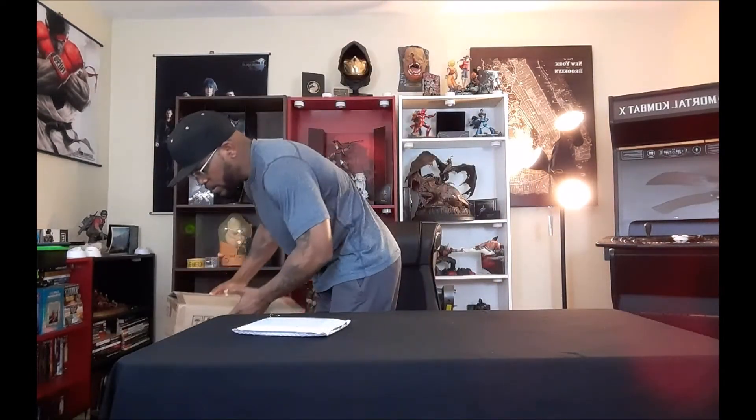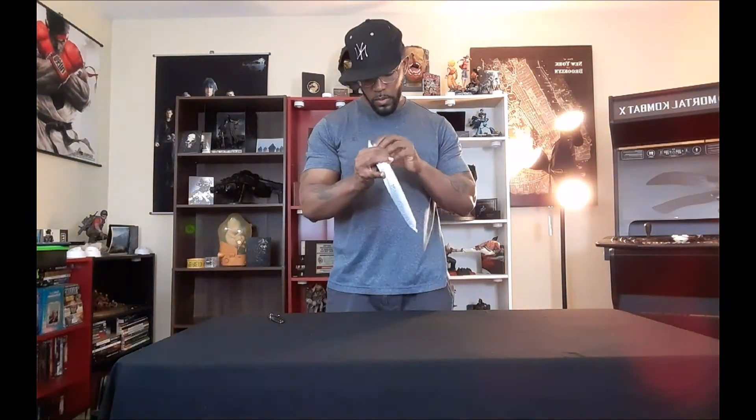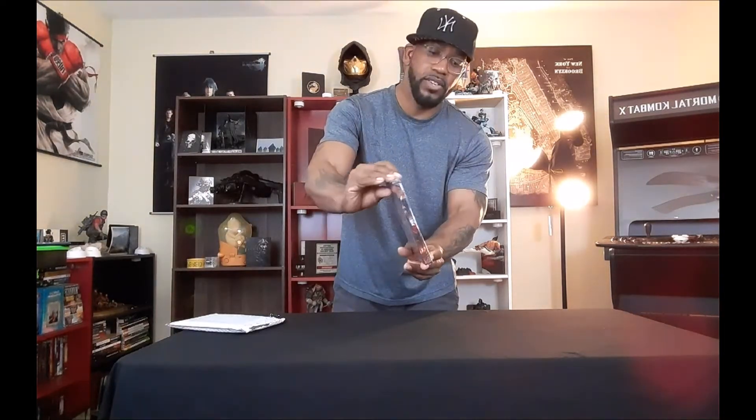We're gonna get started with the smallest package — we all know what's inside this one. Inside is the steelbook case. Hell yeah, this looks fire, the cover on this is sick. I'm definitely feeling that lighting. And here's how the back looks, nothing on the sides.